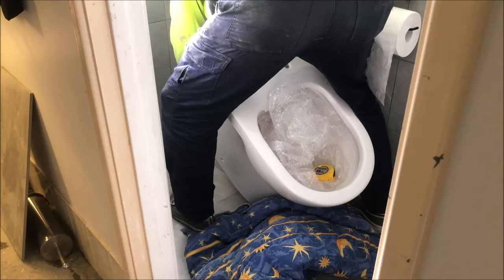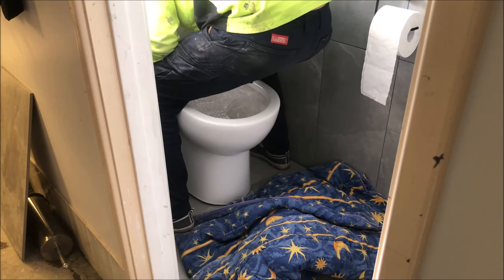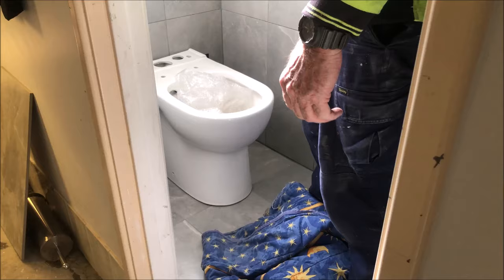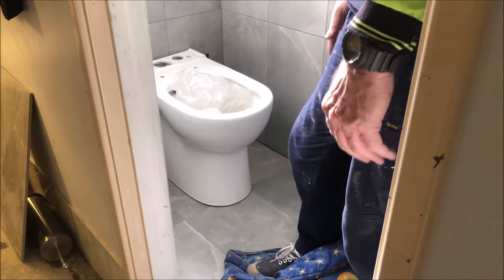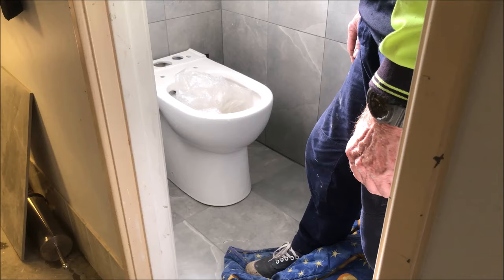They tell you to put it on the first way I was doing it, but I was finding a lot of danger doing it that way. So what I'm going to do now is line her up, mark the floor, and silicon the toilet down. When it's dry, it'll be tight and ready to use.